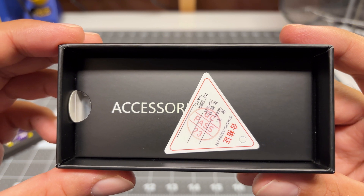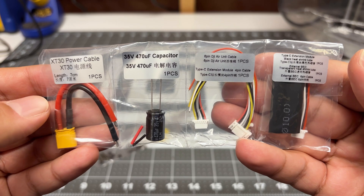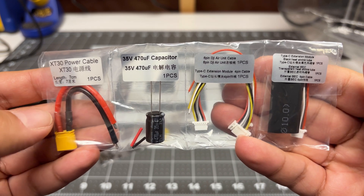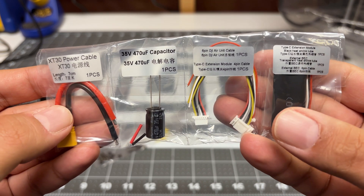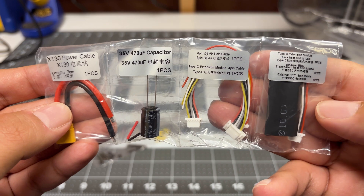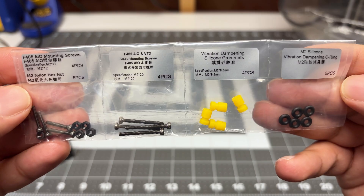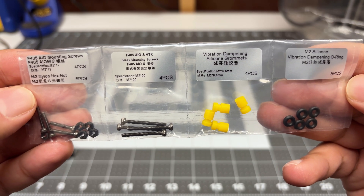We've got a QC pass label — quality is important. We've got two bags of accessories and they've actually labeled all of these. I don't think they used to do this, but there's an XT30 capacitor, a connector for the DJI air unit, and then some shrink tubing and connectors for those breakout boards. And finally we've got screws, mounting hardware and so forth.